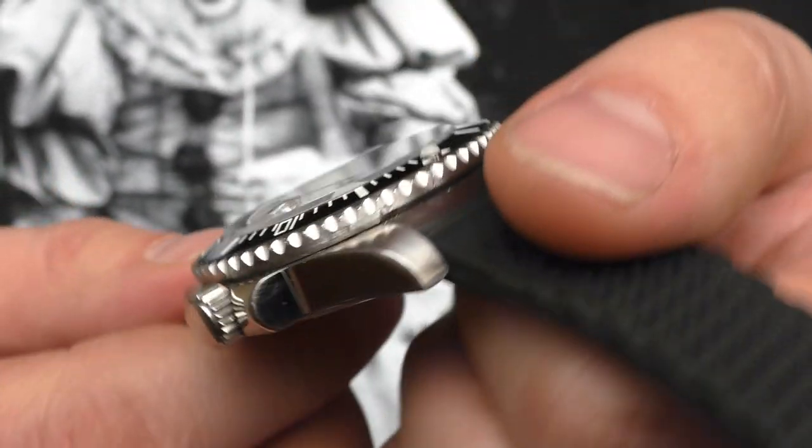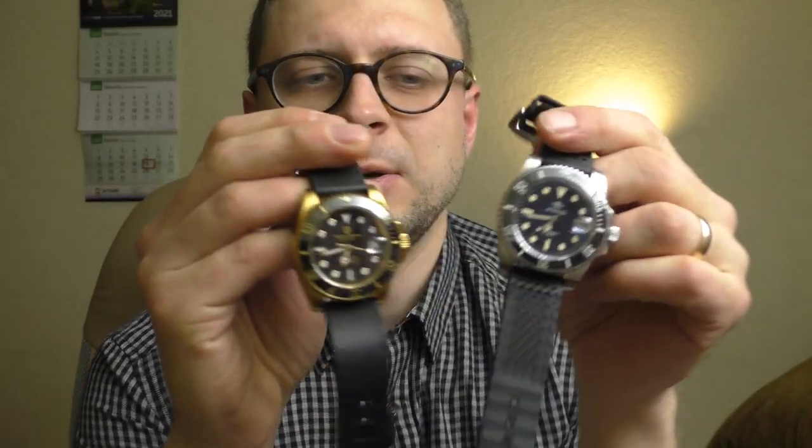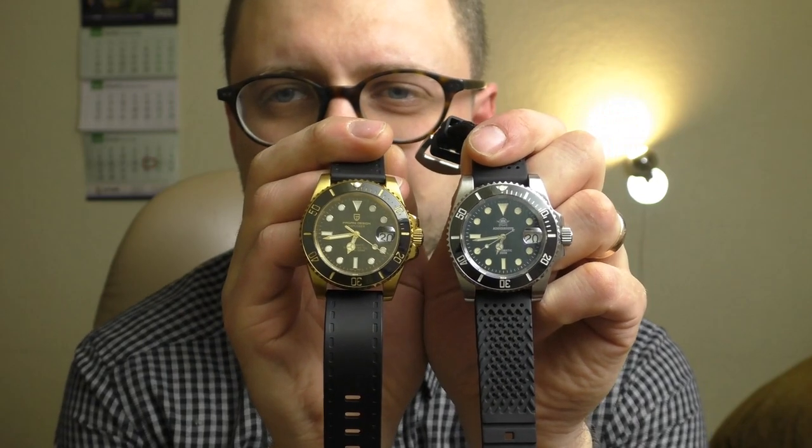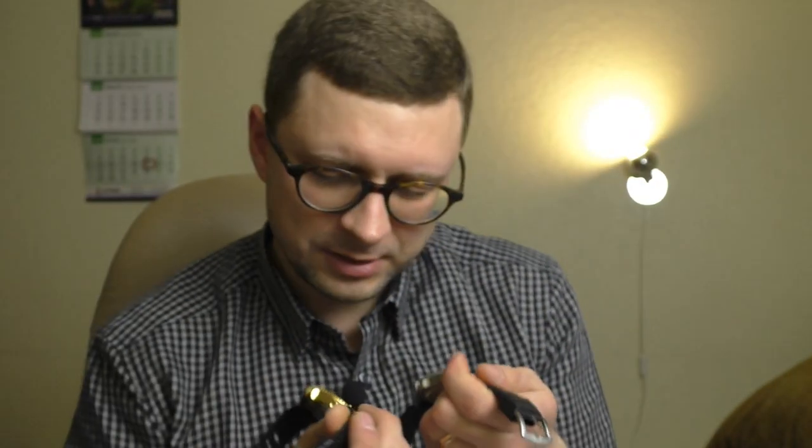Speaking about the case, it's very similar to the Pagani Design PD-1661, but it's hard to show you. When you really try to look and search for the differences, the Adias Dive is a little bit bulkier.